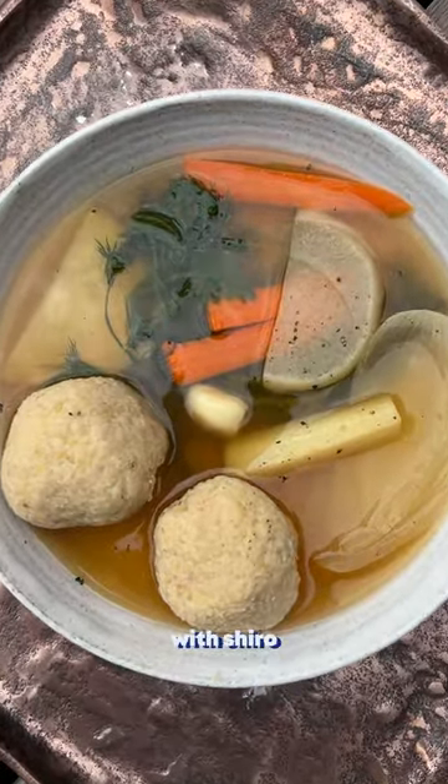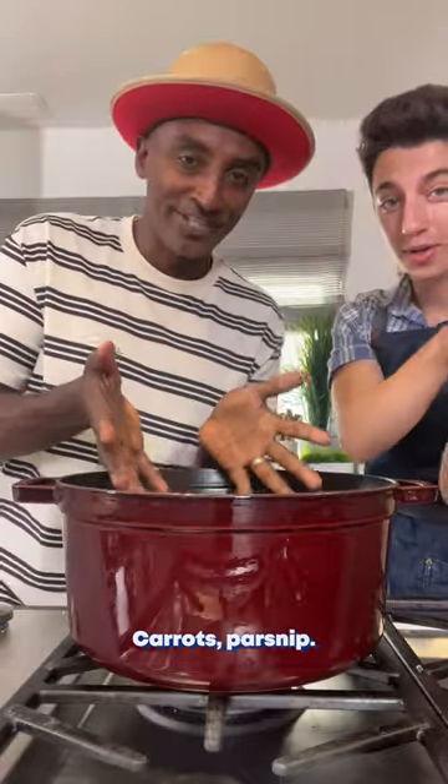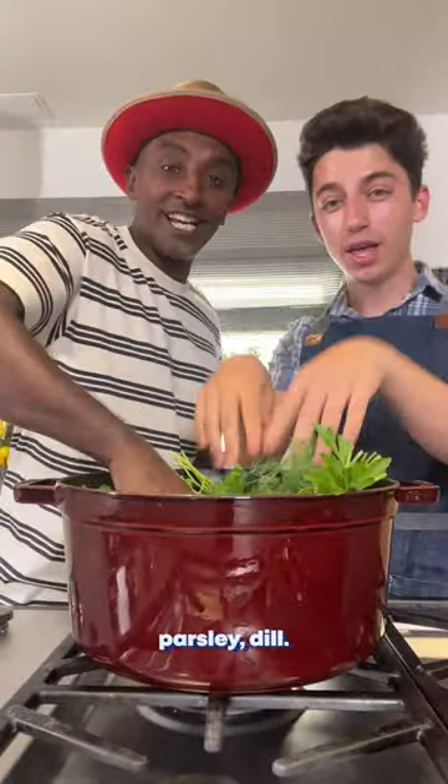Let's make chicken soup with shiro matzo balls. Onion, celery, turnip, and garlic. Carrots, parsnip, flat leaf, curly leaf parsley. Dill.